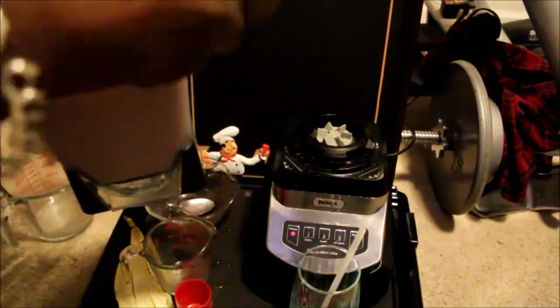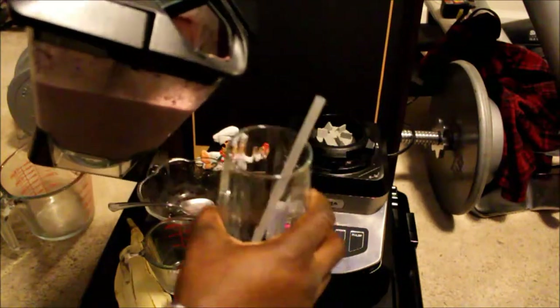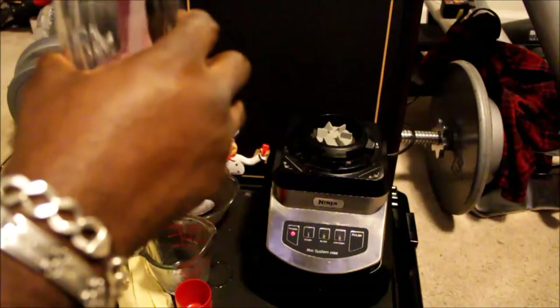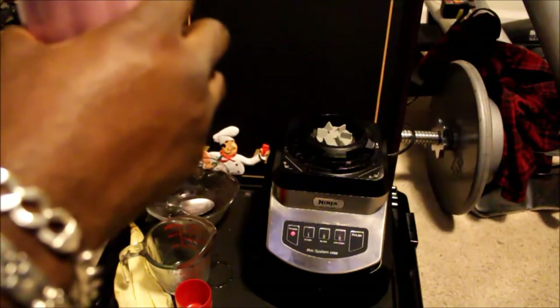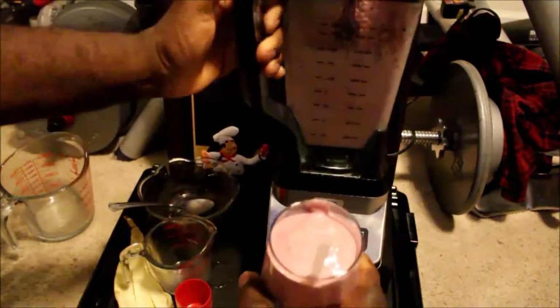This Ninja is incredible — I need to get one. I'll just lift it up like that and pour. Looks a little thick and creamy. Man, this looks good. I mean, I poured that much but I was a little thirsty.